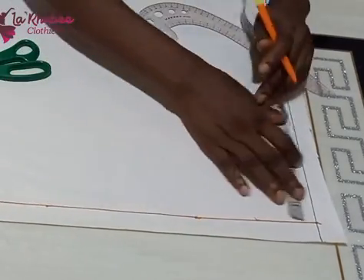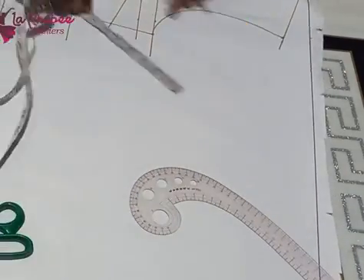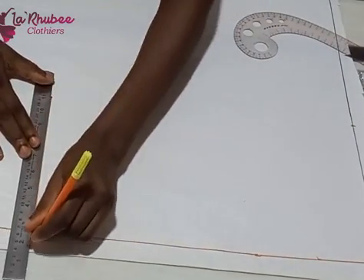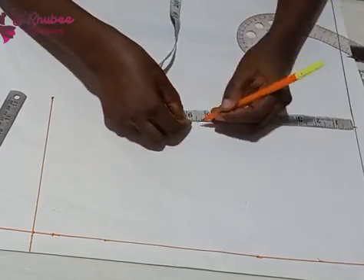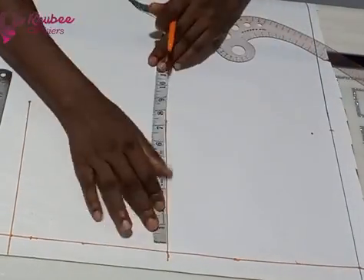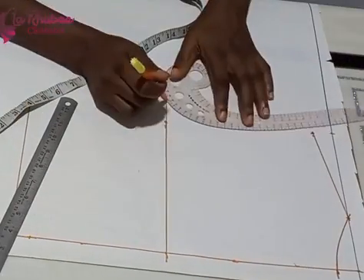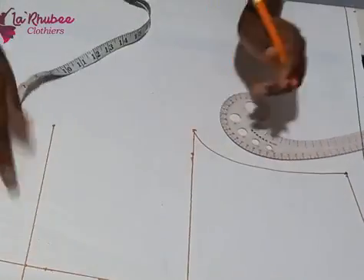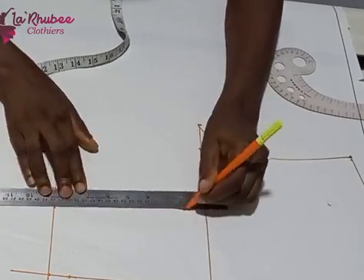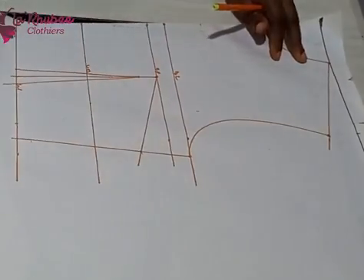I marked my zip allowance since there is a zip at the back, then marked my shoulder. Basically what I did to the front is the same for the back, but the back is shorter. The back half length is 16.5 inches and the front is 18 inches. I did the same thing for the armhole and bust measurement. For the back neckline it's three by one inch, and for the front it's three by three because the back neckline is not as deep.